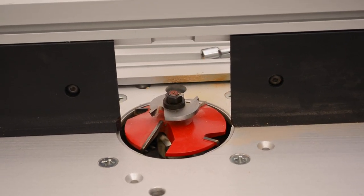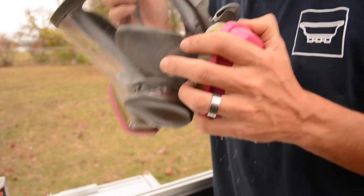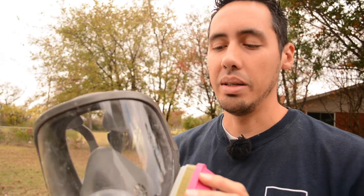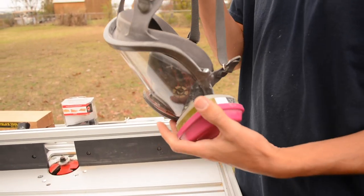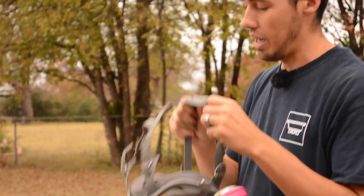When working with MDF and routing it, a full face respirator is what I use because the dust gets in your eyes and lungs. It's carcinogenic, meaning it causes cancer, so we don't want to mess around with that. I highly recommend a full face respirator — this one's from 3M. I'll go ahead and put the respirator on and make the first pass.